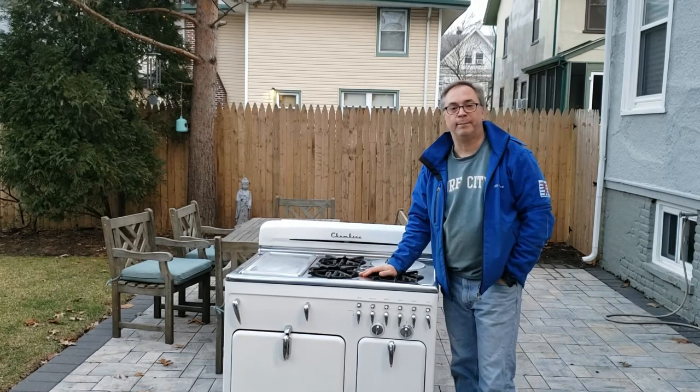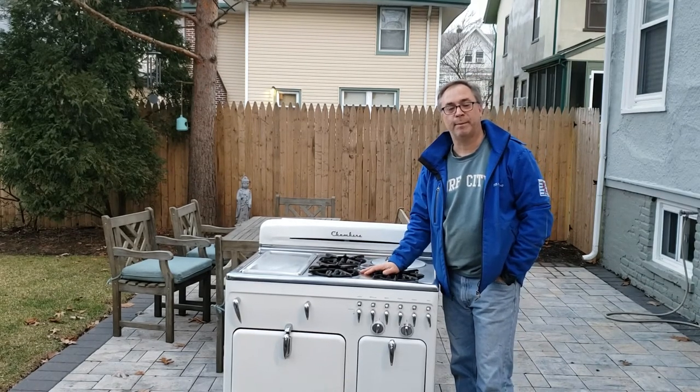Hi, I'm William Sheckle from the Chambers Rescue Channel and today we're going to talk about how to move your Chambers stove.